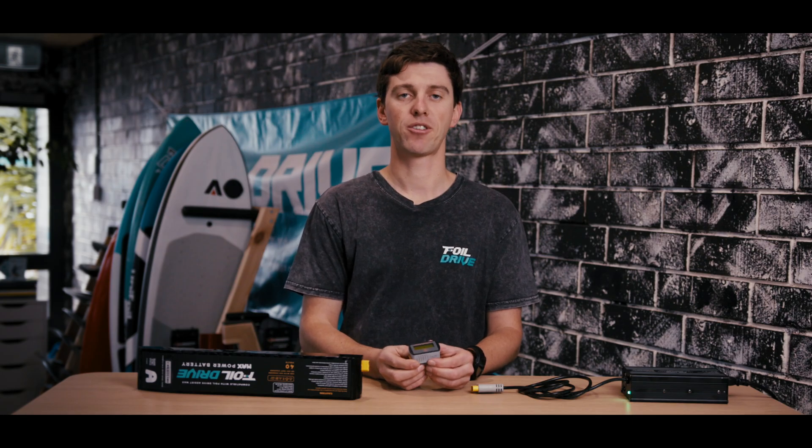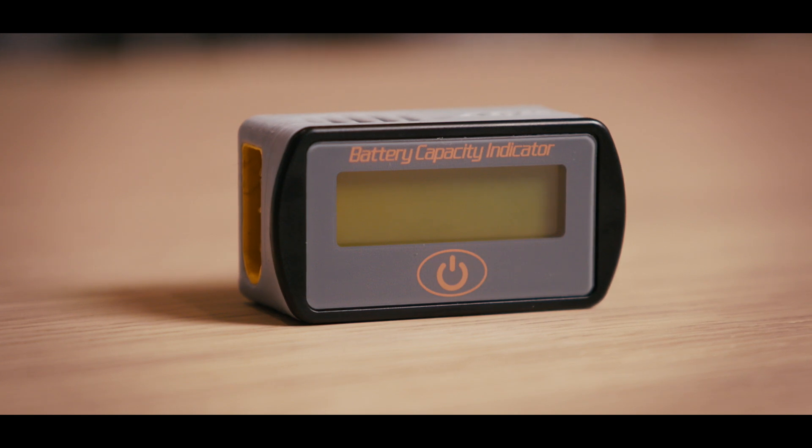So that's the Foil Drive Inline Battery Checker — another great accessory available on the website or at your local dealer.